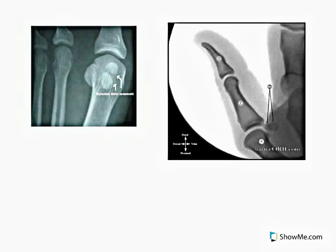Also, in the upper extremities, sesamoid bones are found in some parts of the hands, mainly in the interphalangeal joints in the hands, or between the metacarpals and the phalanges.